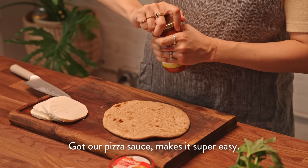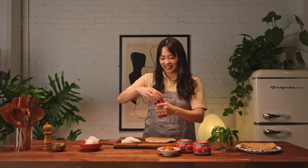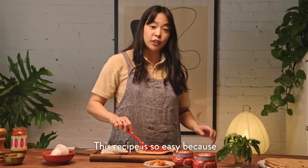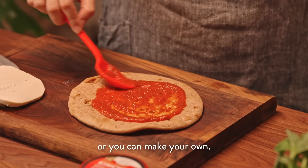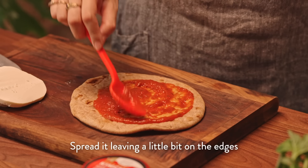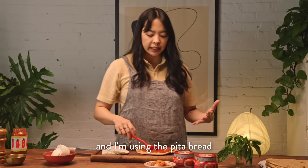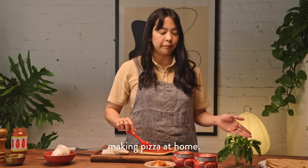Got our pizza sauce — makes it super easy. This recipe is so easy because you could just use pre-made pizza sauce or you can make your own. Spread it, leaving a little bit on the edges. I'm using the pita bread because I feel like this is a super simple hack for making pizza at home.